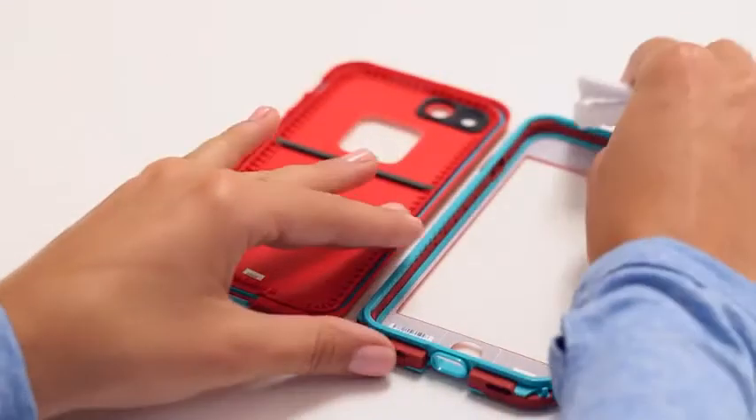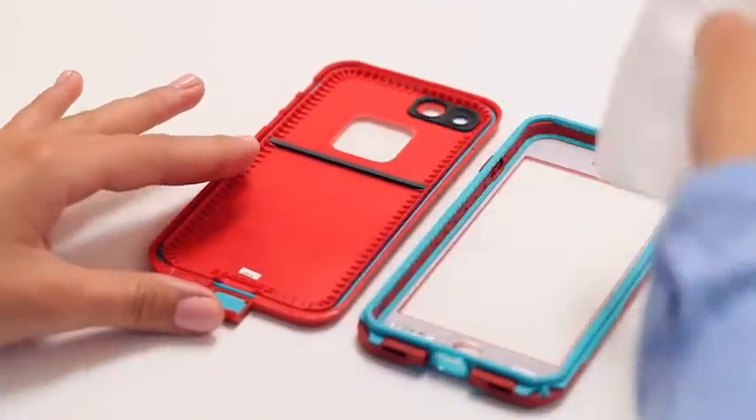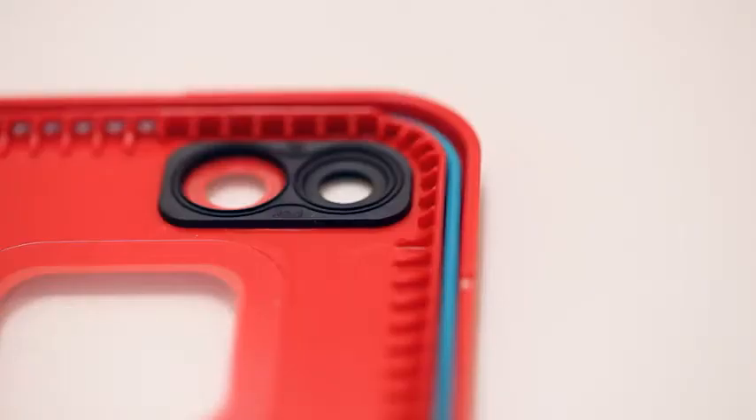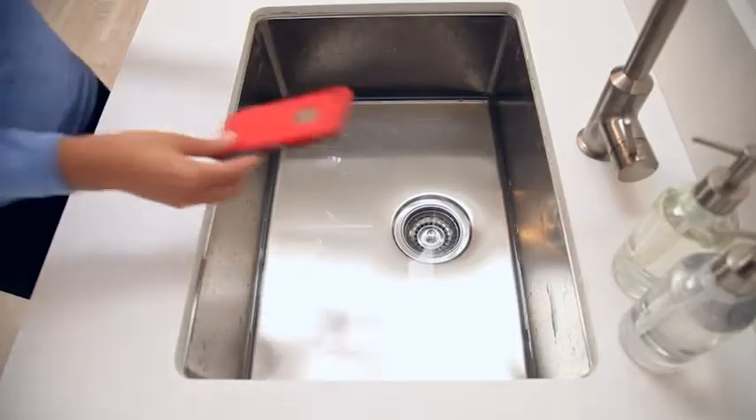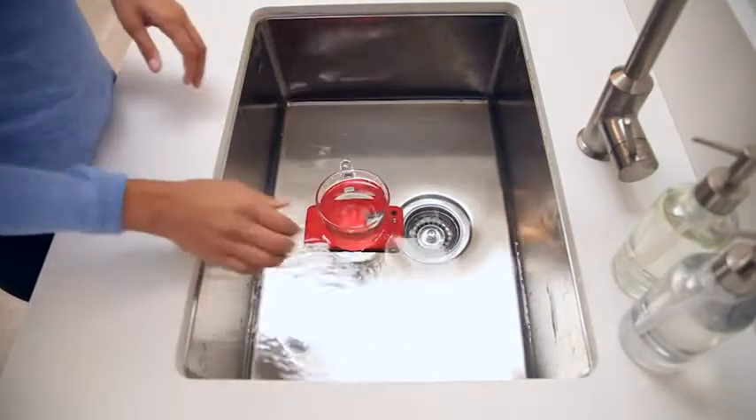To keep your case going strong, follow a few maintenance tips. Check the seals regularly and clean off any dirt buildup, including the grime on the camera. Phones fall — when yours drops, make sure the case is still all snapped together. If the fall is gnarly, do another water test. Retest your case every three months, before water usage and after severe impacts.